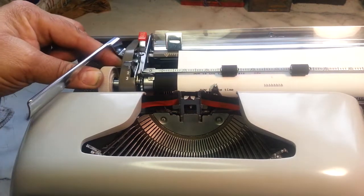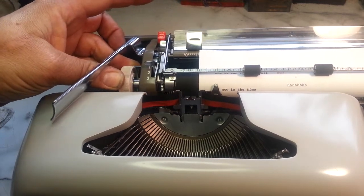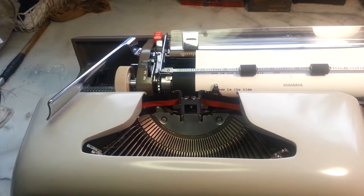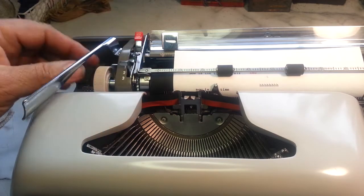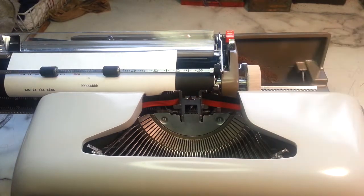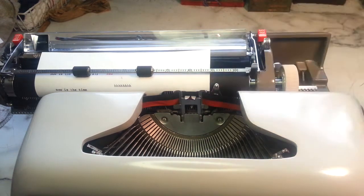Same thing with this side: carriage release, push this button down, move it over, release it — now it's all the way against the edge, edge to edge. Here's the fun part: you move the carriage where you want it, press the red button, and it slides over here automatically. Same thing with this side — back it up, put it right about here, hit the button, and it slid over to that point.